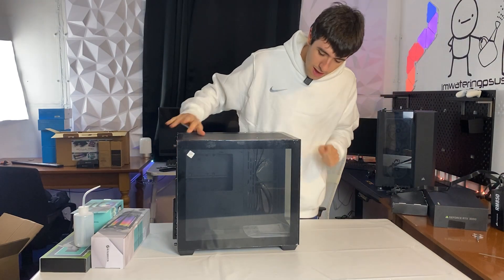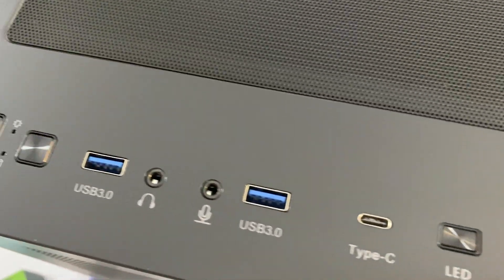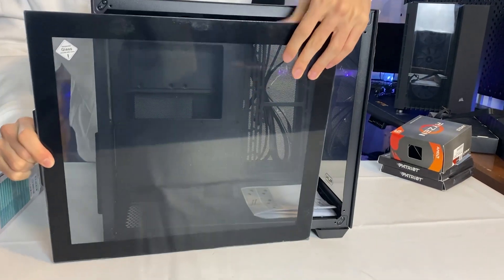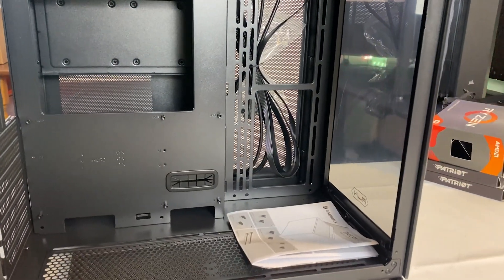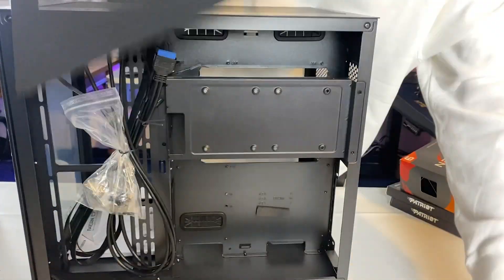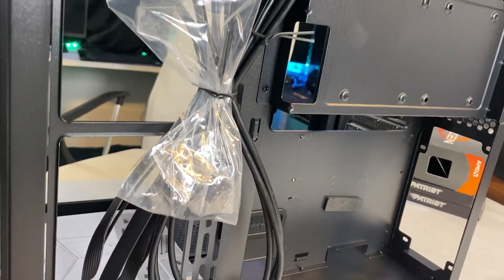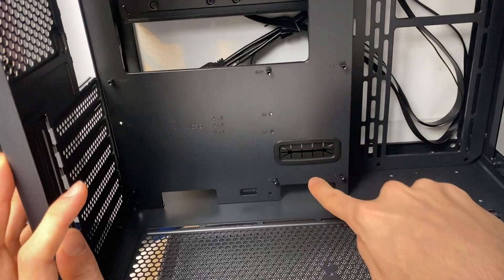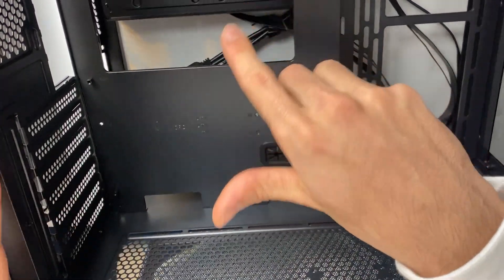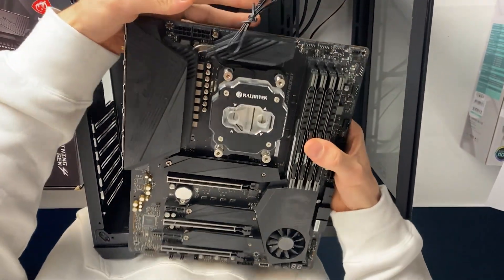Typical dual chamber aquarium design — very classical at this point. We have dual mesh on the back, plenty of connectivity, USB-C, and LED control. One thing I really like is that they made a special cutout in case you're using an mATX board. Today we're putting a full-size ATX board and a pretty massive one at that.